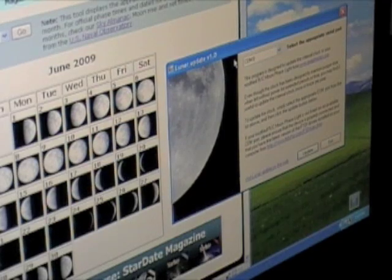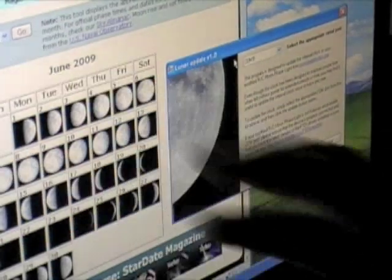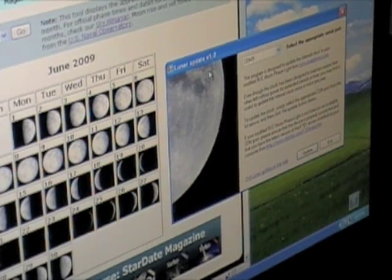Let's take a quick look at how our modified moon actually works. Here we're at Stardate.org using their lunar calendar, and we're using our very simple lunar update application written in C#. Essentially all it does is send the current system time and date to the Arduino via serial. The Arduino in turn updates the real time clock module.